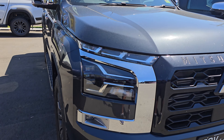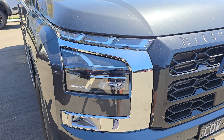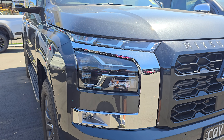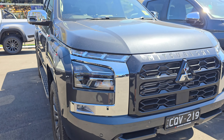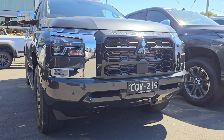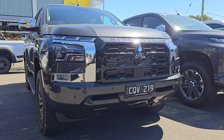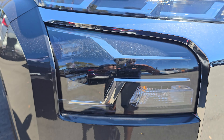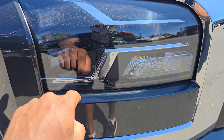Towards the front, you've got a brand new split headlight design, as you can see. You've got LED indicator LEDs at the top, and your LED headlights towards the bottom portion of the headlight there. You can also see, which is very common on the new Mitsubishis, the nice chrome bars towards the front, which is very common on the new models.